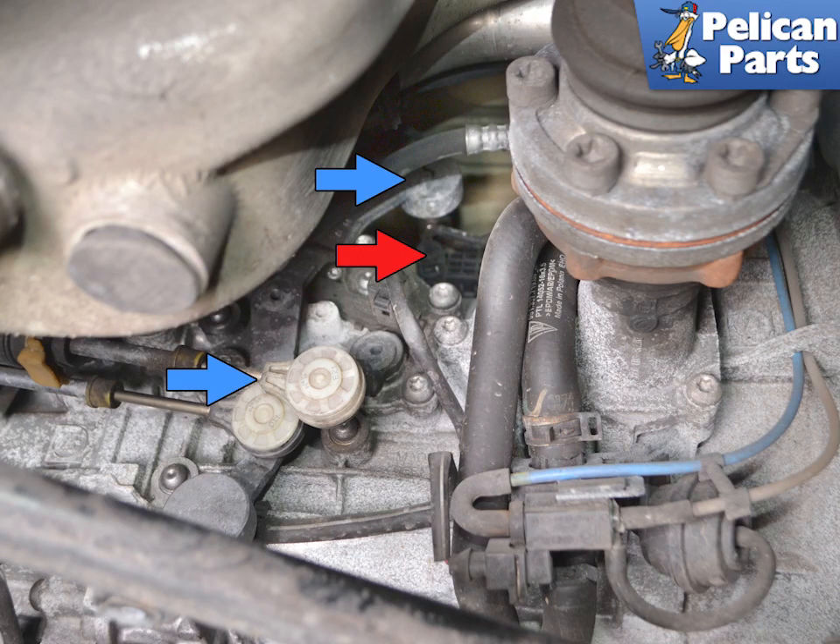Replacing the clutch slave cylinder is not that difficult, but it is in a really, really tight spot to work.